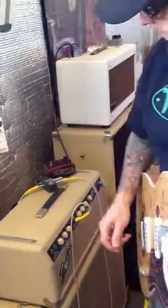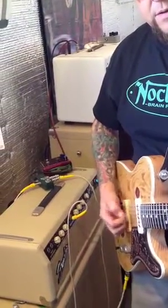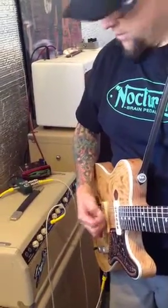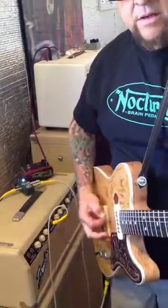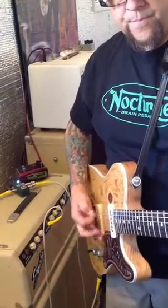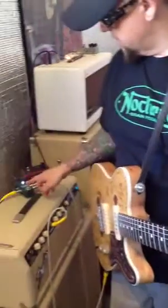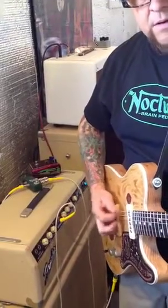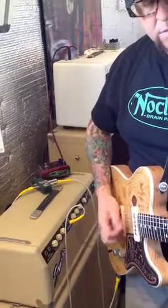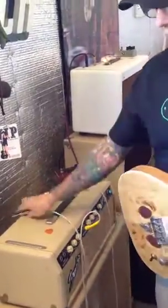Neck pickup only. Then wet. Then dry. All right, moving along.